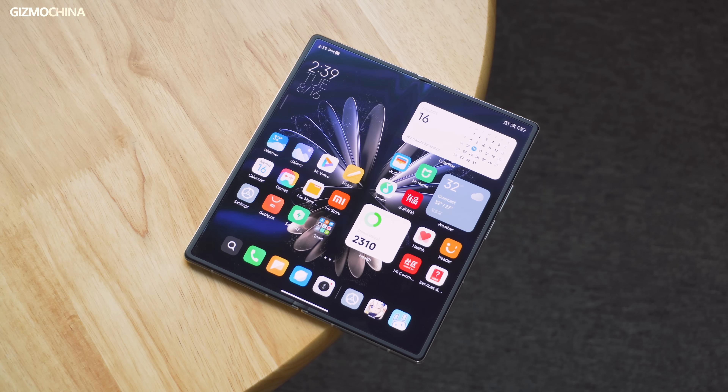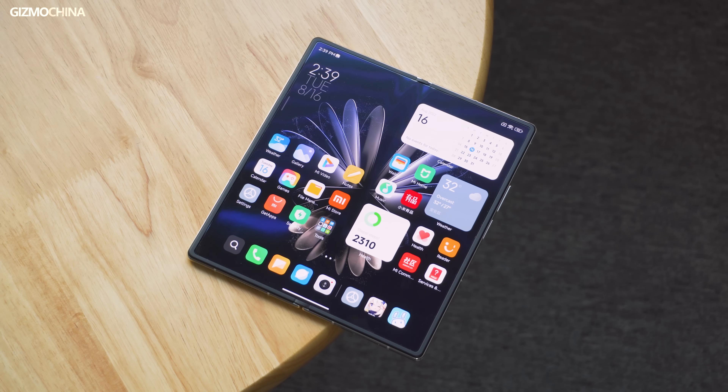If you want to know more about Mix Fold 2, remember to subscribe to our channel. Our full review and other new Xiaomi products will be uploaded soon.